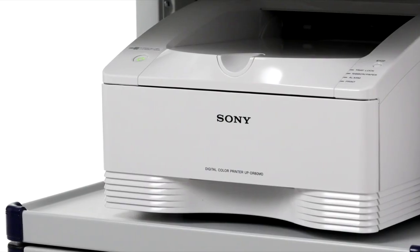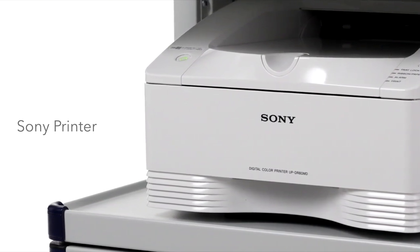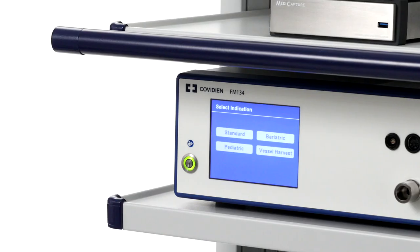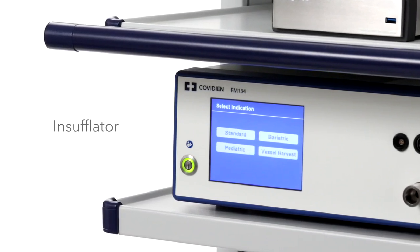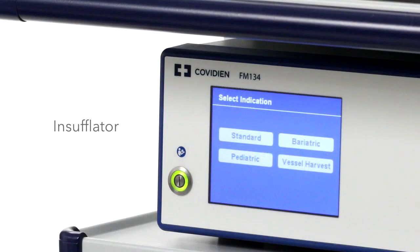The Sony printer is another component in the platform. It was designed to be integrated into medical imaging systems and produce hard copy prints of still images that are captured. The Elevision platform connects to a 50-liter gas heating insufflator with 4 specialty presets that include standard, pediatric, bariatric, and vessel harvest operating modes.